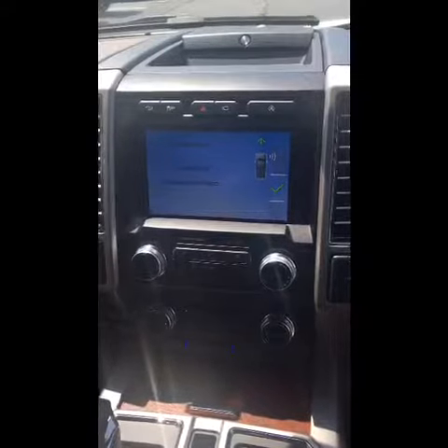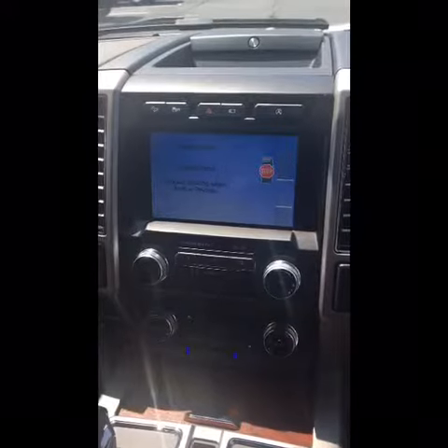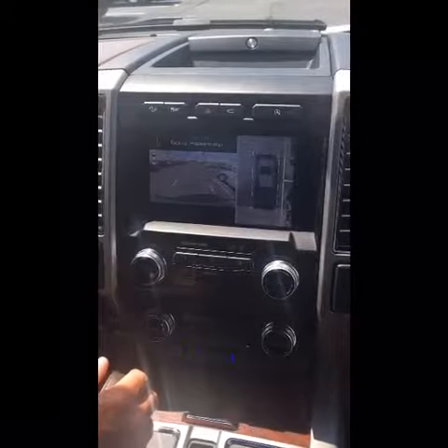We'll pull forward until the stop sign appears, and we'll stop. Notice it says release the steering wheel and shift to reverse, so you have to take your hands away from the steering wheel. And that's the scary part for most people.